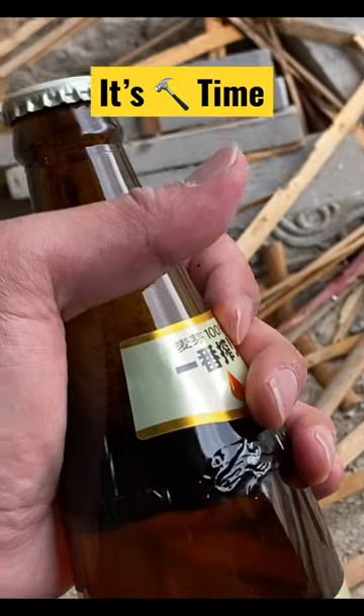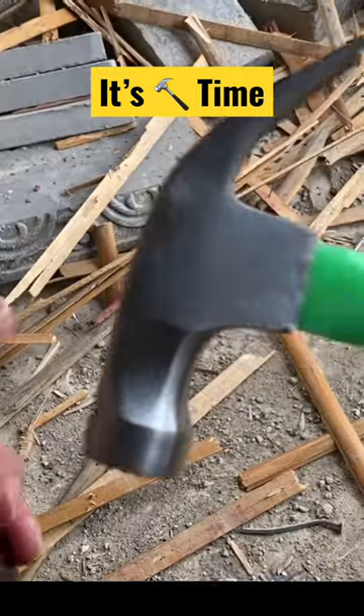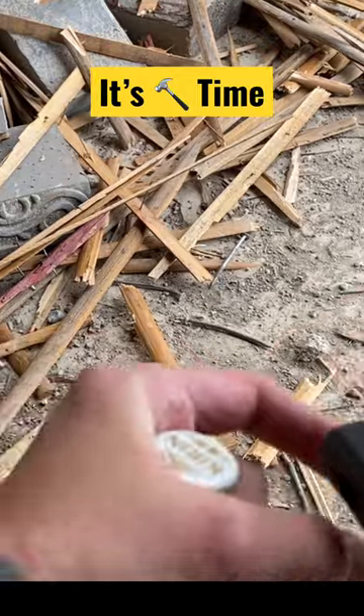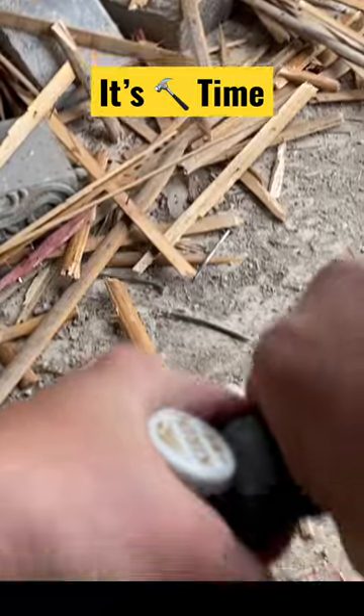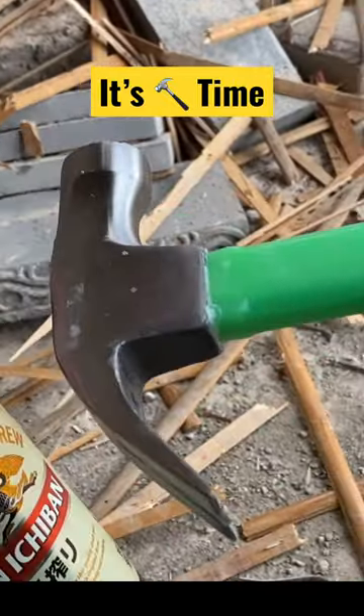Hi everyone, I'm back again to show you a new way to open a beer if you don't have a bottle opener. Without further ado, we're going to use a hammer today. Use the band, the knob in the back, hold the bottle on the top, squeeze with your index finger — your trigger finger — and on three: one, two, three. There we go. Quite simple using a hammer, go try it.